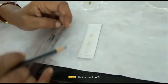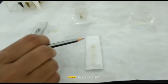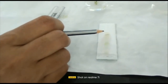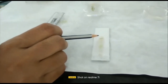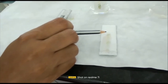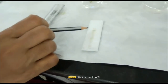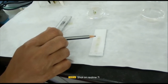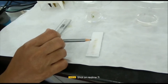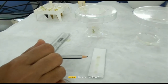As a continuation of this experiment, you can scrape out the TLC plate where the orange pigment is present, transfer it into an eppendorf tube, add some acetone, and extract the orange pigment into the acetone layer. Take it into a quartz cuvette and measure the absorbance in the UV region, as most plant pigments absorb in the UV-visible region. By measuring the absorption maxima, we can predict which plant pigments were separated using carrot and palak as samples.